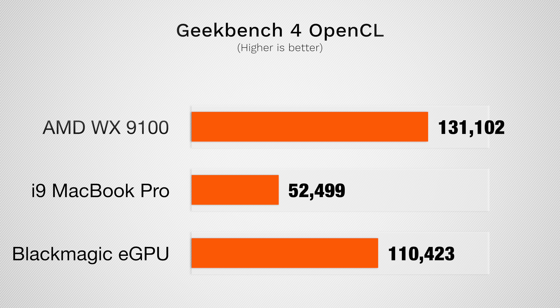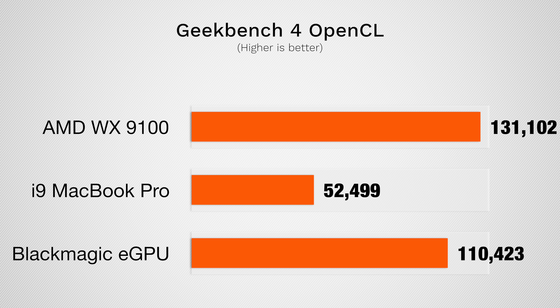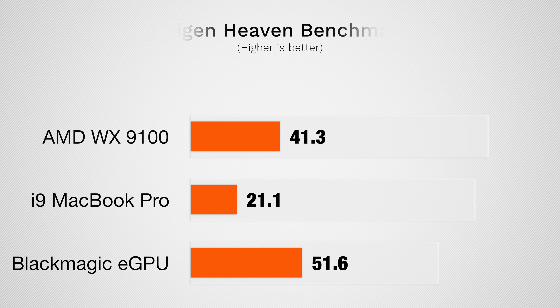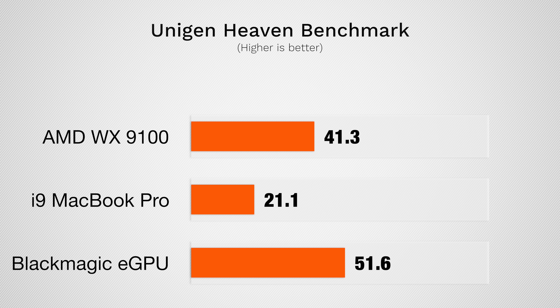Starting off with Geekbench 4's OpenCL test, the WX9100 scored more than double that of our MacBook's internal graphics and a bit higher than Blackmagic's unit. Doing a quick benchmark run in Unigine's Heaven, the WX9100 once again performs more than twice as well as the 560X and about 45% faster than the Blackmagic eGPU.